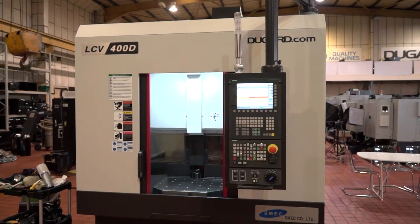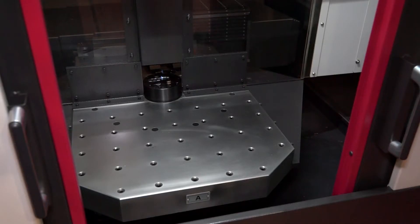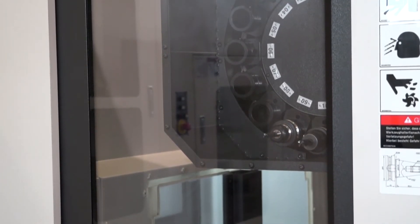Dave, for engineers looking at productivity, this SMEC twin pallet machine could be the answer for them, couldn't it? Yeah, I mean obviously you can be loading while you're machining on this machine.